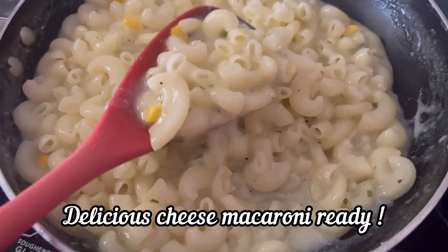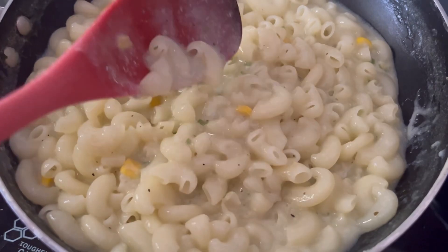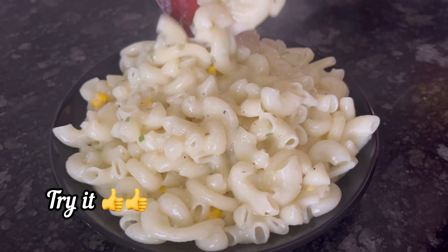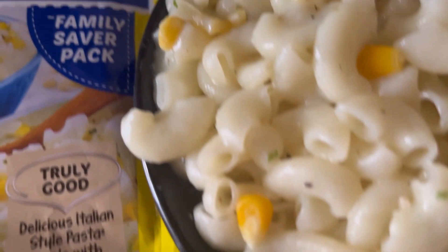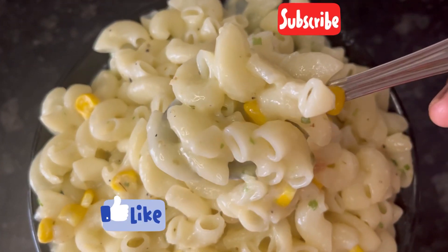And here it is — our delicious creamy cheesy macaroni pasta is ready to serve! Definitely try Maggi Pasta Cheese Macaroni flavor; it comes out very tasty. If you find this recipe useful, do like and subscribe. Thanks for watching!